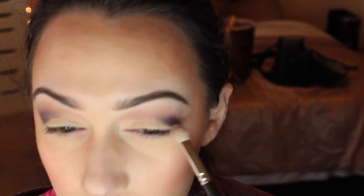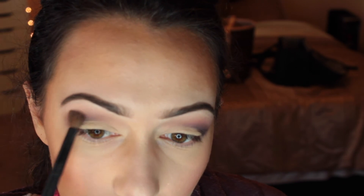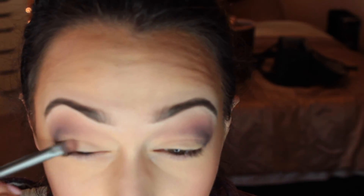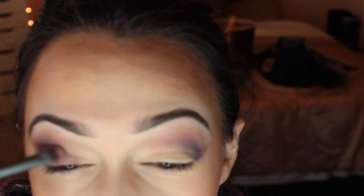You can always go back in with that transition color, Innocent, and just blend the two really good together. Next I'm going in with the Vamp color — it's kind of a plummy, bluish, blackish shade, but it's a really good crease color. I'm using a smaller brush and just placing it right in the crease, packing it down rather than blending right now. Same thing on the other side.